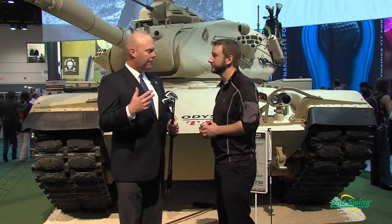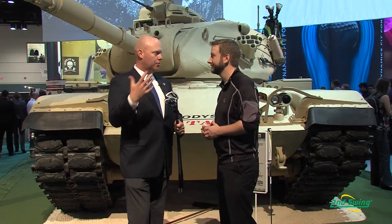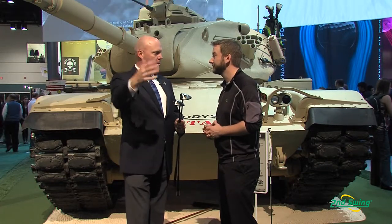Yeah, so last year with our X-Hot Fairway Woods we had a great product — it was a real hit in the marketplace and with consumers — and this year with X2 Hot we've just taken it to the next level.